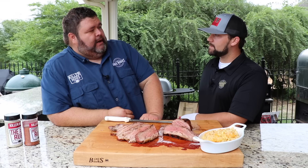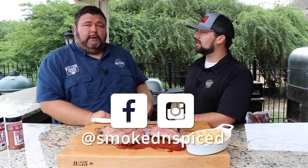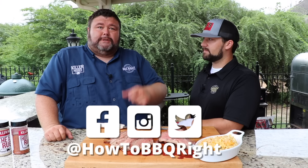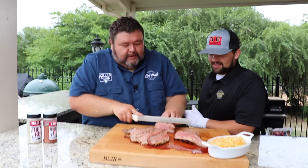Thanks for coming out and being on the video today, man. You can find Kendall on Instagram and Facebook at Smoked and Spice. Y'all appreciate you checking out the YouTube video — if you like it, you can subscribe to our channel. We'll be putting out more all year long. You can also find us on Instagram, Facebook, and Twitter. We'll see y'all next time. I gotta get me another bite of this — I'm gonna cut up some of this tip right there.